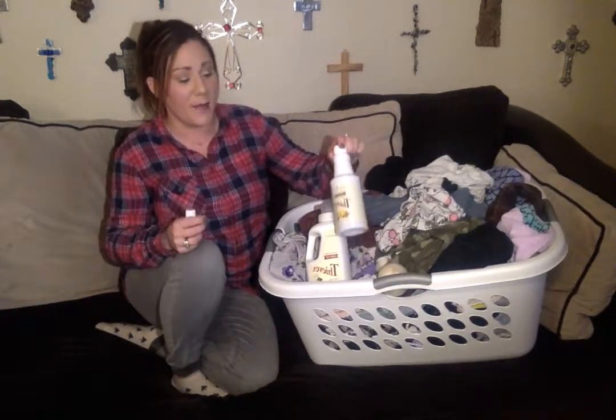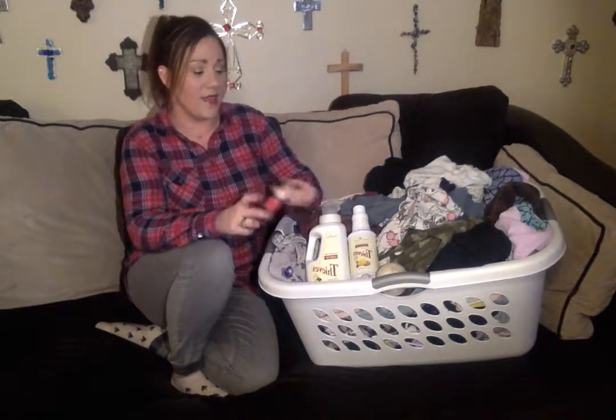When I soak it, I'll fill the sink up with water and put in just a tiny bit — maybe a fourth or a third of a cap of the Thieves Cleaner — and let it soak in there. Then I'll take it out, do the lemongrass, and then throw it in the wash.